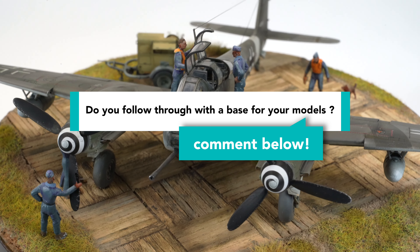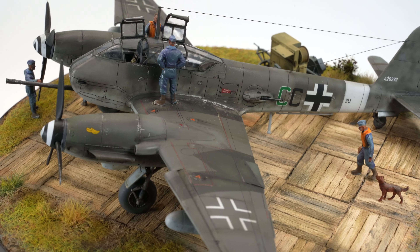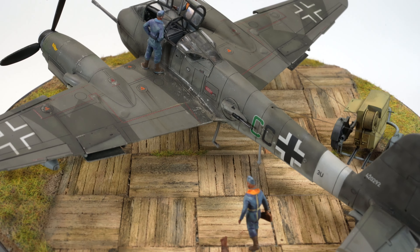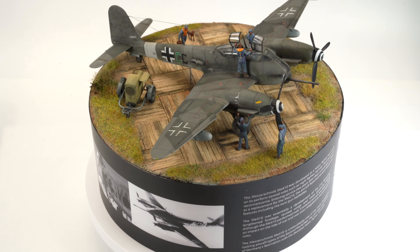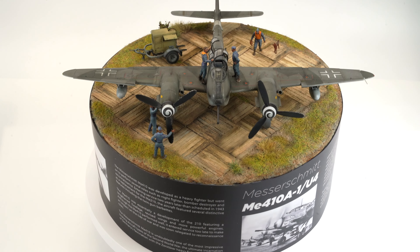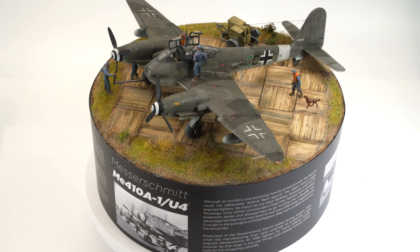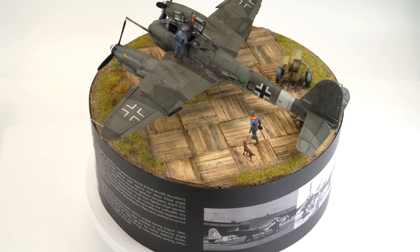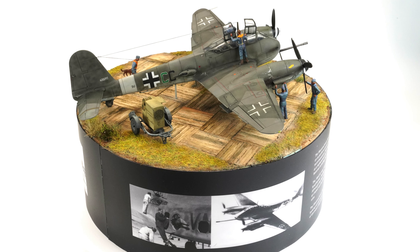This project also served as a great reminder that you don't need to overcomplicate a scene, because just a few simple elements can provide context to the subject, and the addition of figures helps project a sense of scale to the viewer. I do have a bit of a head start when it comes to design and execution of the graphic elements due to my working background, but if you like the way this base presents, these elements are readily accessible if you choose to seek them out. There is nothing stopping you from creating beautiful looking bases for your own models.